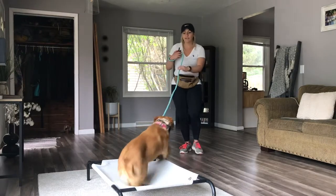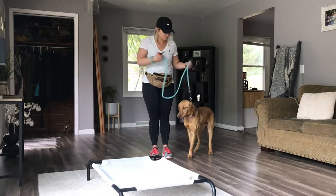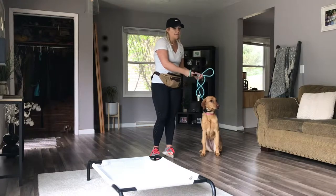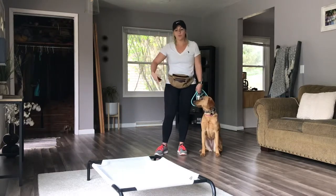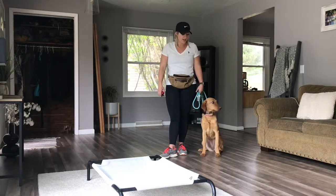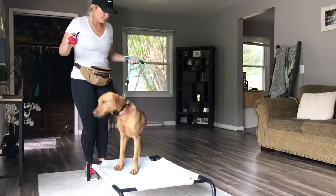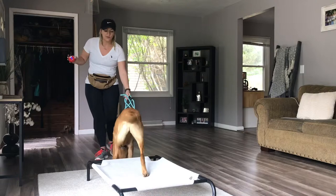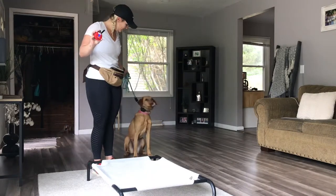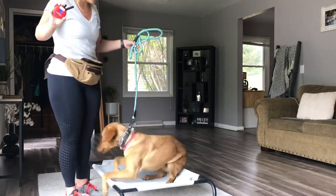Her release word is 'take a break.' I'm going to start short leash. I'm not going to start with anything fancy — just approach the place bed, get her on there with e-collar pressure and body pressure, into a down, and see what she gives us. She automatically wanted to go on, so I slowed her down. Sit. E-collar on. Place. Good. Down. Good girl.